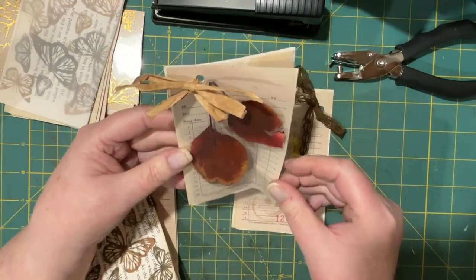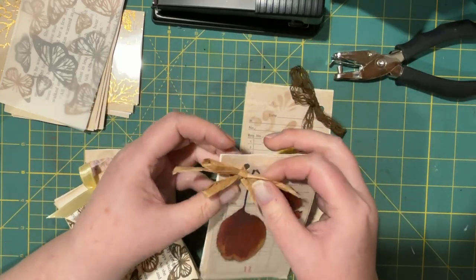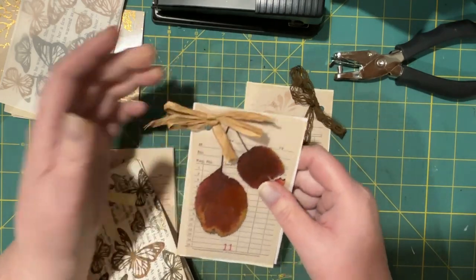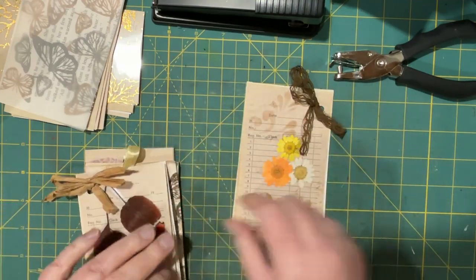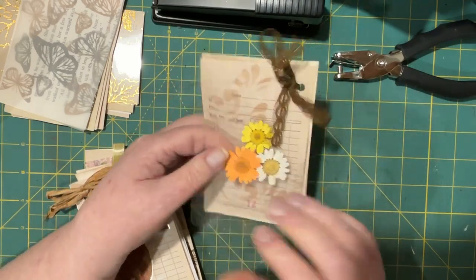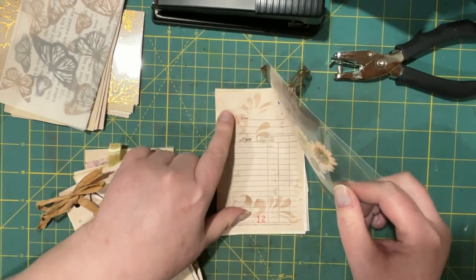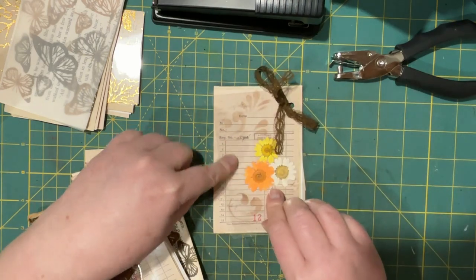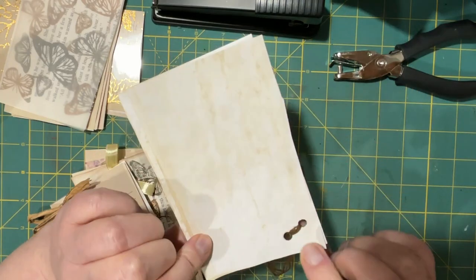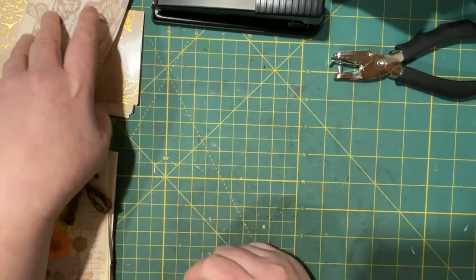This one was also done with laminated leaves — so pretty — and I fed some raffia through and tied two bows, so that's kind of on the rustic side. I like that one as well. Then I did this one: I have some laminated dried flowers and felt it was a little plain, so I put some stenciling and some background script on the first of the receipts and put some lace through the holes.